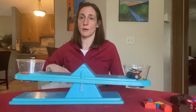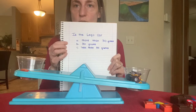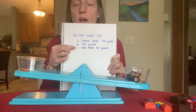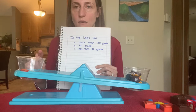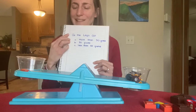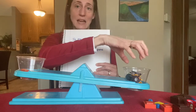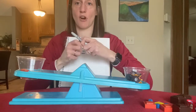Now I have a question for you. Is the lego car more than 30 grams, exactly 30 grams, or less than 30 grams? Well, I have 30 grams in here right now. Choice B says it is 30 grams, but I think that's not the best choice because my balance is not even. My balance shows me that this side is lower and this side is up higher. So letter B can't be correct — I'm going to cross off letter B.